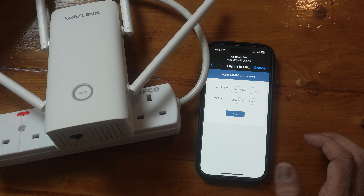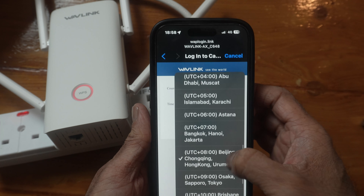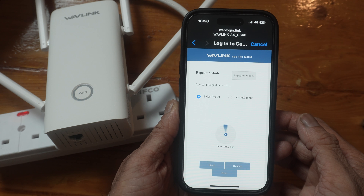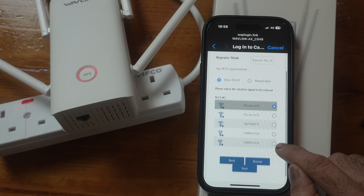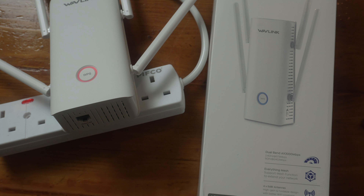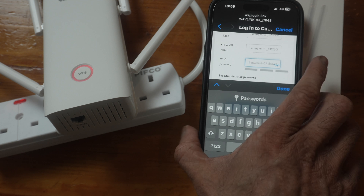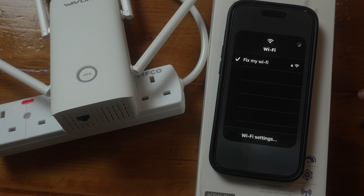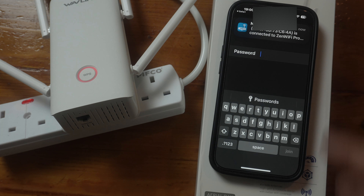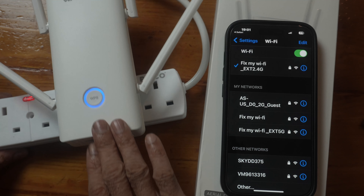Let's configure. I go to country, select EU, and set the time zone to London. I find my Wi-Fi network and it comes up. I need to enter the password for my router — I'll put this in off camera. It shows the SSID name for the 2.4 GHz and 5 GHz, and the Wi-Fi password. After a few minutes, the Fix My Wi-Fi EXG 2.4G network appears. I click on it, my router informs me a new device has joined the network, I put the password in, and connect to the extender. The light on the extender has turned blue.